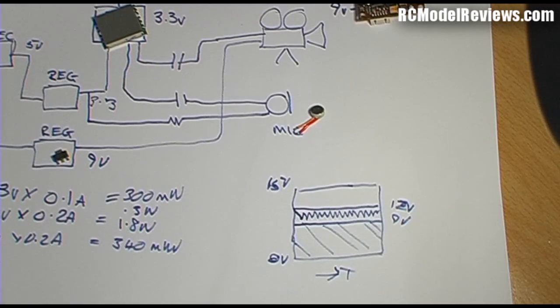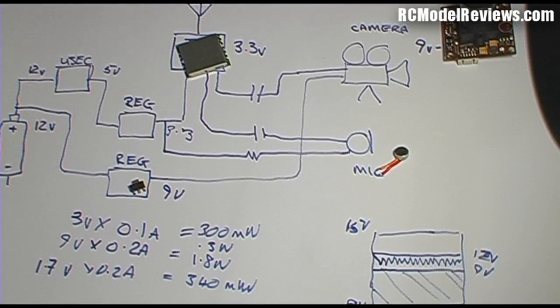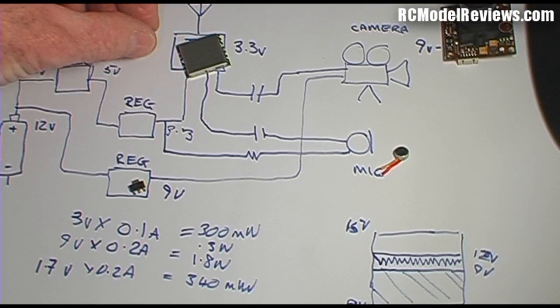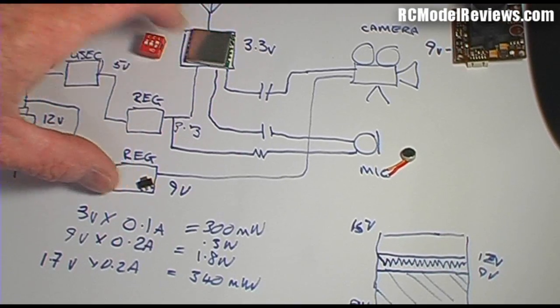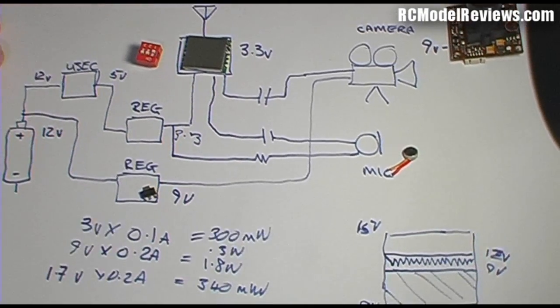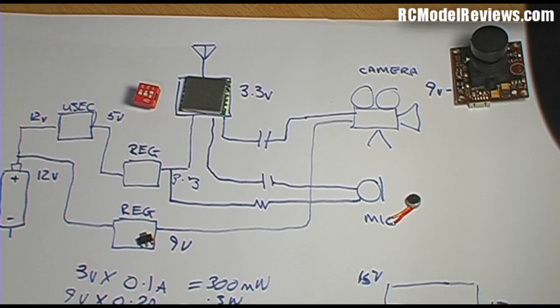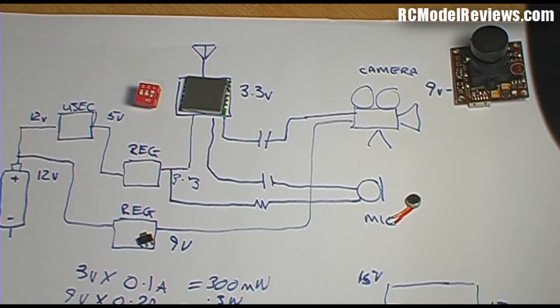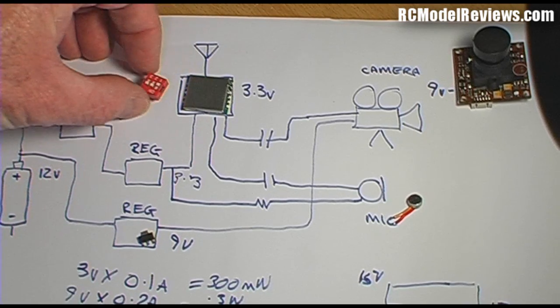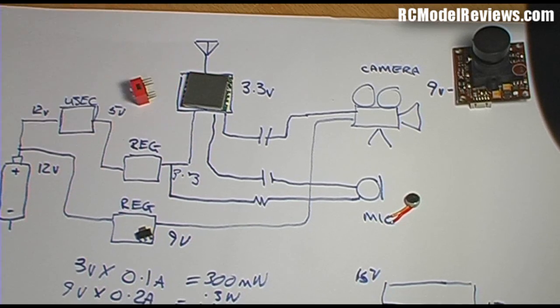One more item on the diagram: these little switches control which channel the transmitter is on. There are up to eight channels available with these modules, though you can't use all eight simultaneously — adjacent channels have some interference. You can probably use three or four channels at once for multiple models flying without real interference between them. These switches wire straight into the side of the module.